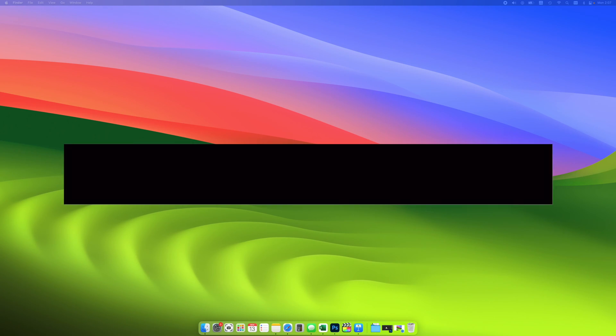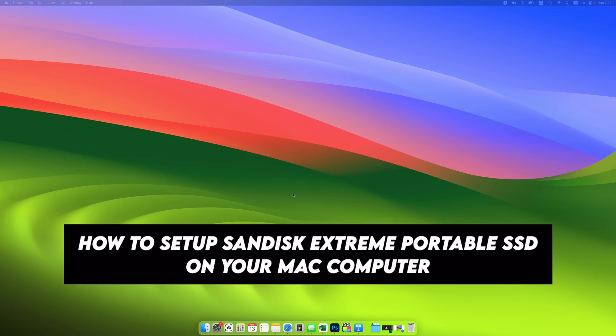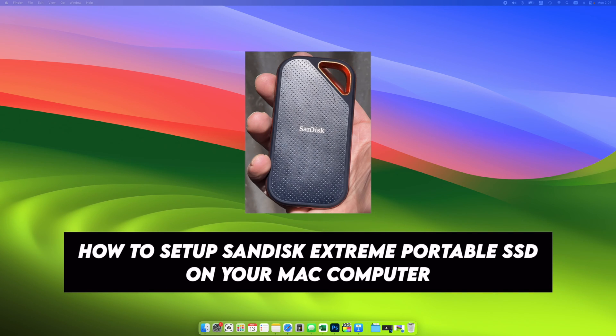In this video, I'll show you how to set up your SanDisk Xtreme portable hard drive on your Mac computer. There are a few different options and I'll go through all of them. At the end, I'll show you how to set up Time Machine with your new hard drive. So let's get started.